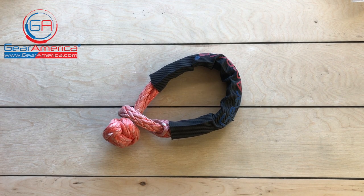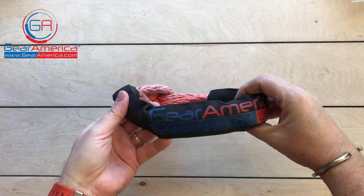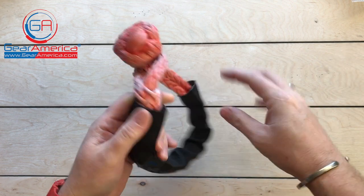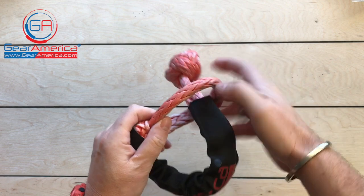What's up Gear America Nation, Chris here. In my last video I was talking about workload limits and minimum braking strength, and I put my email address up there — chris@gearamerica.com — and said if you have any questions fire off an email. Almost immediately I got a question about the 45,000 pound braking strength of the soft shackle. This is half-inch Spectra line.